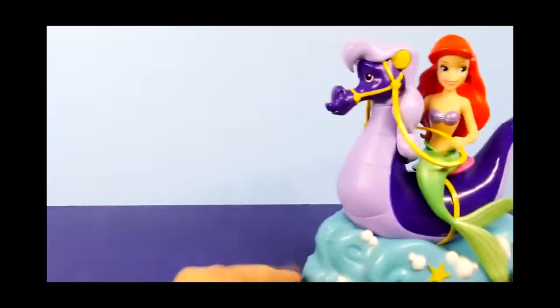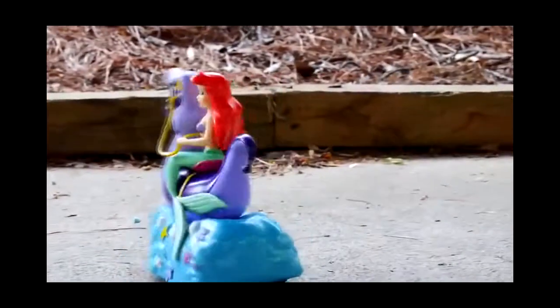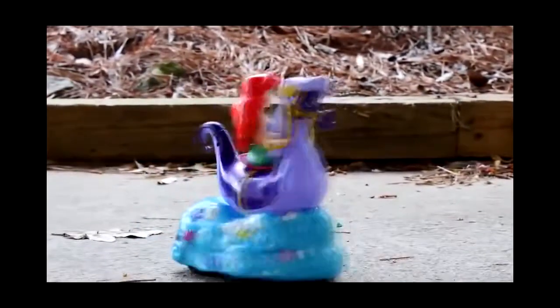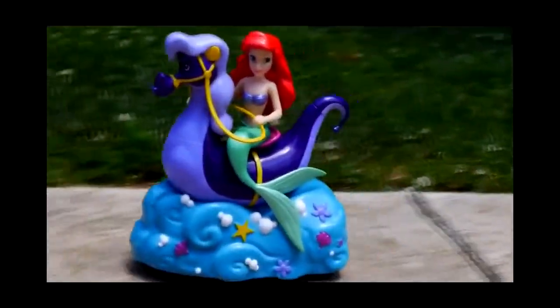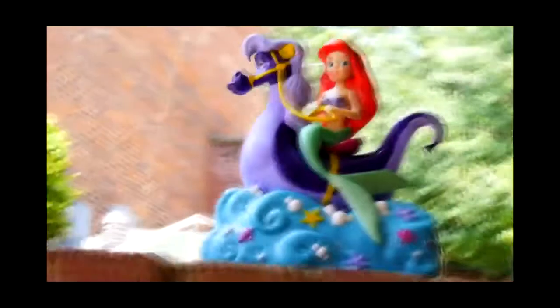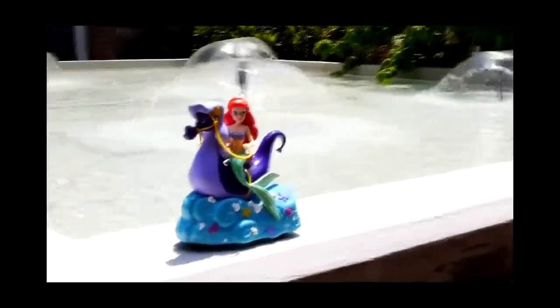So we'll take it outside and test it out. We'll be right back.